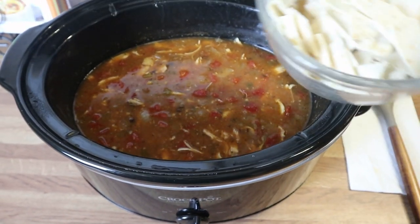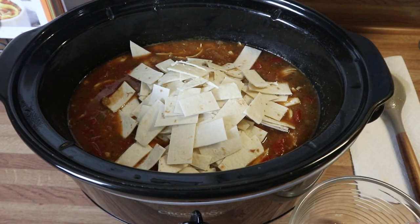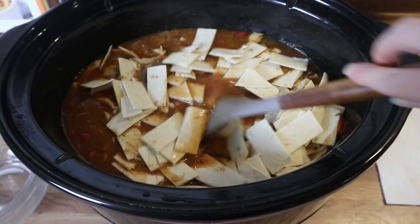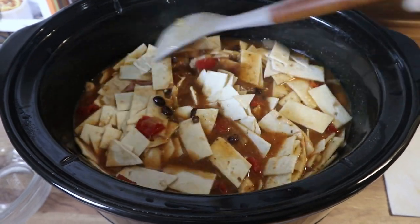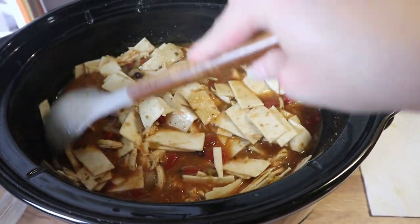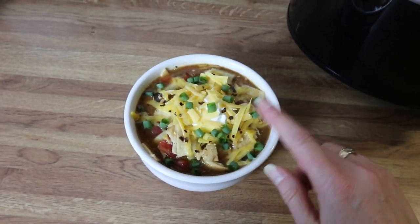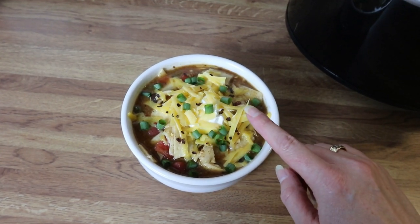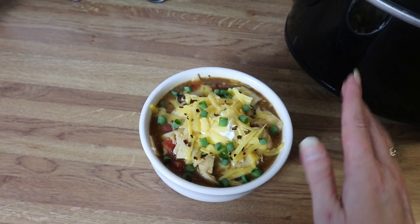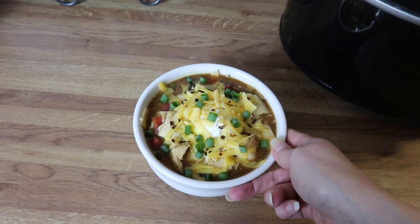This has been cooking for about 30 minutes. I've got my tortillas here — about five of them, chopped into little bitty pieces. I'm going to stir those in and let this cook while I chop up some green onions and shred some cheese. Here is my bowl — I added some sour cream, shredded cheddar cheese, a little bit of green onions, and some red pepper flakes. This smells absolutely delicious and tastes even better — perfect for any fall day.